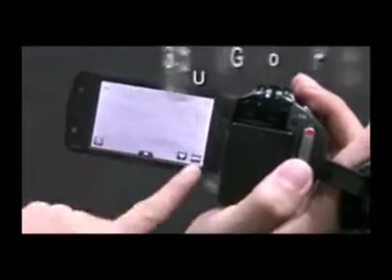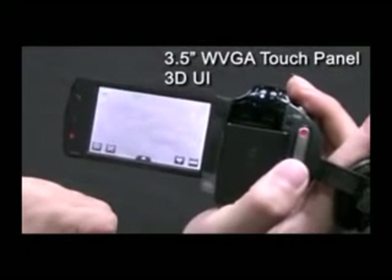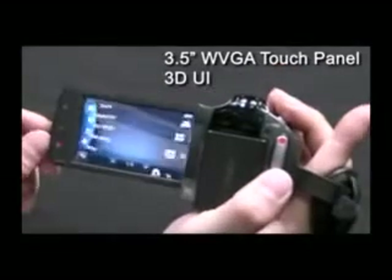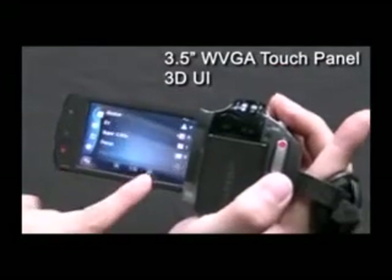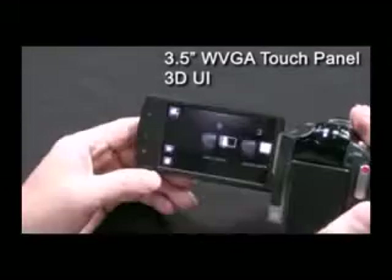Another amazing feature of the S16 is its 3.5-inch WVGA touch panel LCD. This bigger touch LCD with a higher number of pixels gives users a clearer and brighter view. With a rotatable touch panel you can easily control the menu and view videos that you've captured anytime.